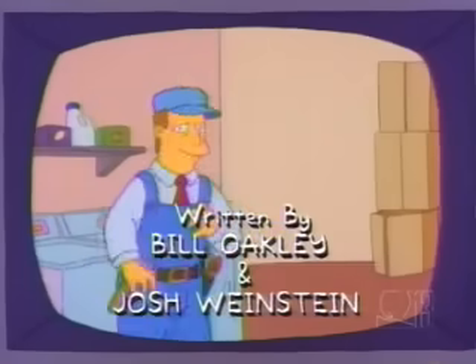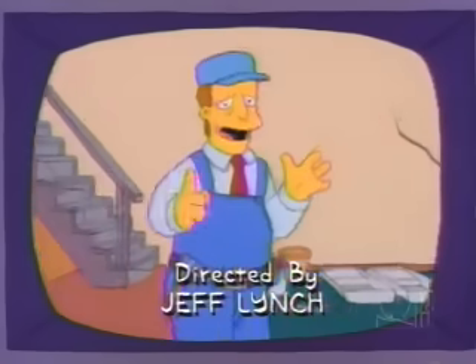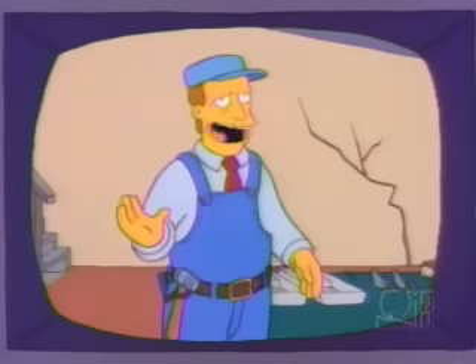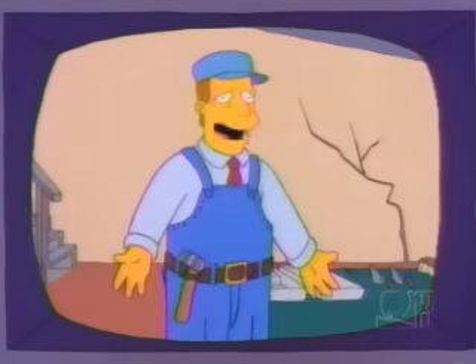Hello, I'm Troy McClure. You might remember me from such instructional videos as 'Mothballing Your Battleship' and 'Dig Your Own Grave and Save.' Now, over the next six hours, I'll be taking you through the do's and do-not-do's of foundation repair.